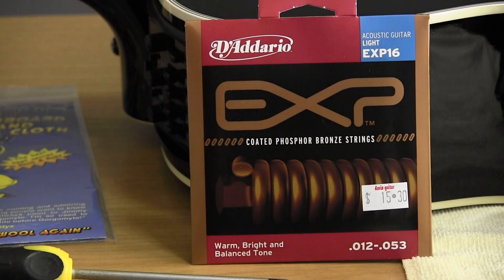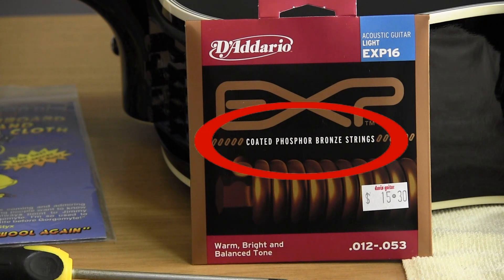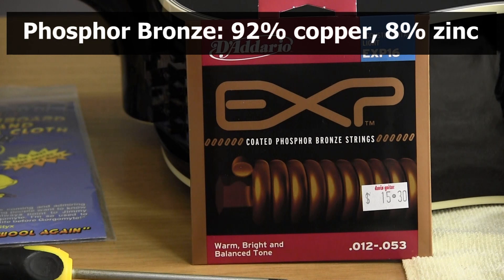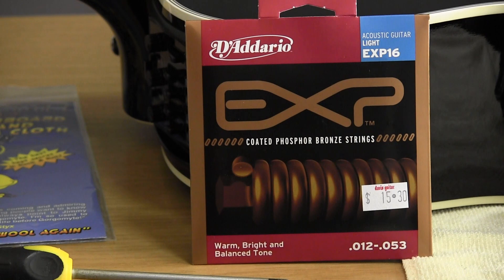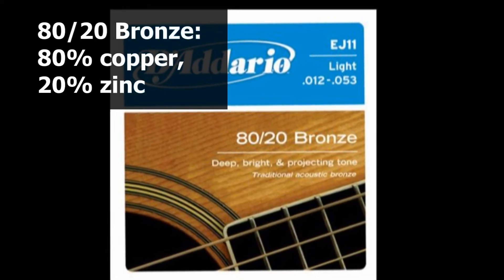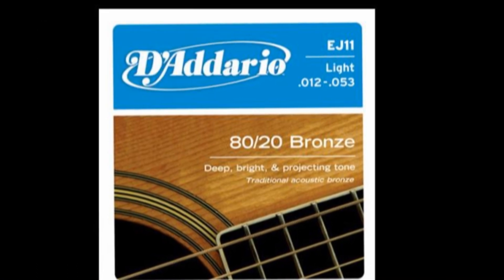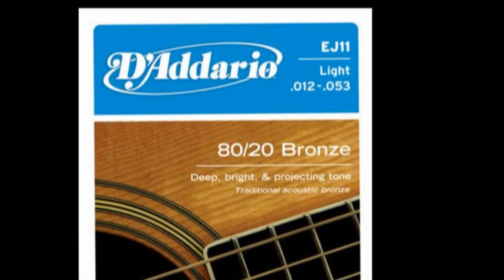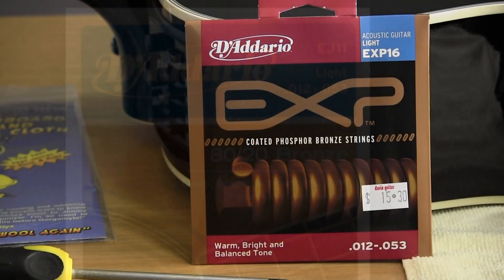Next, let's discuss the material of the strings. The strings here are phosphor bronze, a very traditional material for acoustic guitar strings known to give a very balanced tone, good for general-purpose playing. There is also 80/20 bronze, sometimes called bell bronze or brass, which gives a brighter tone and may be preferred by those who play a lot of lead lines on acoustic guitar.